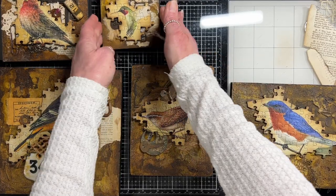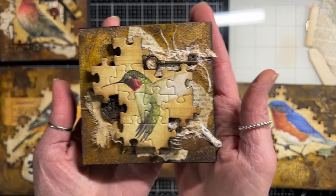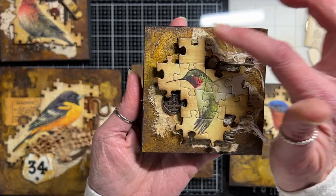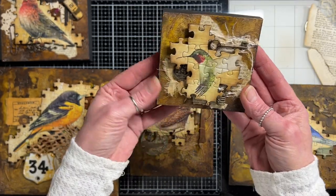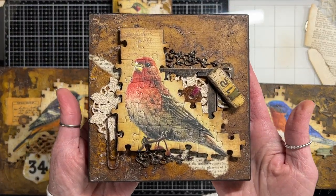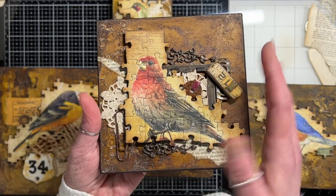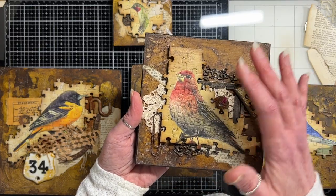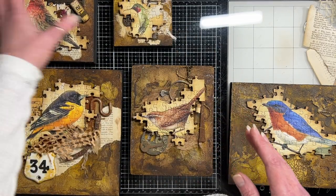I have two completely done. I did the little hummingbird, and he's done. He has a little metal number, a little spiral ring, a key, some book page behind him, fibers, and some fabric. This other guy is also done — I forget what this one is called — with some metal pieces and rusted pieces. I'm creating sort of almost a frame around them in the background, with some of the board coming through and the bird on top.